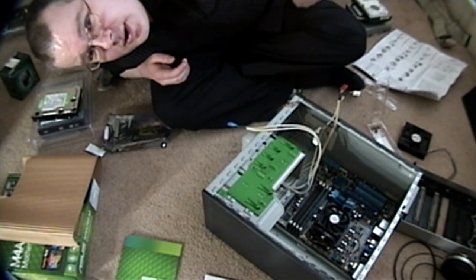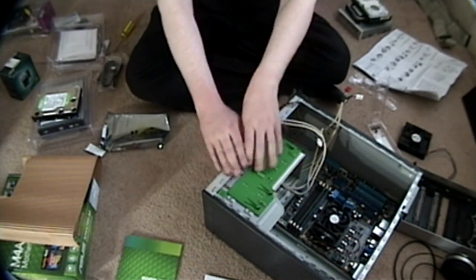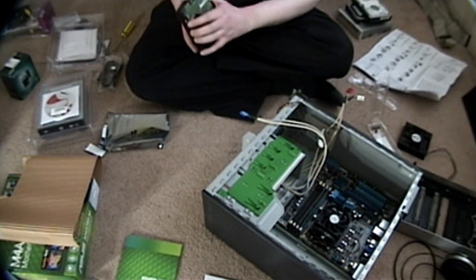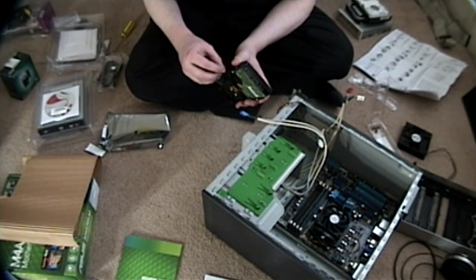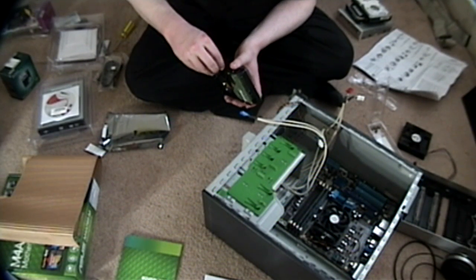Welcome back. This is hurting my neck — I've been like this through the whole titles. Discharge, discharge, discharge. As we were doing at the end of the last part when I ran out of tape, because I ramble so bloody much, we were just putting the screws into the new Serial ATA hard drive.